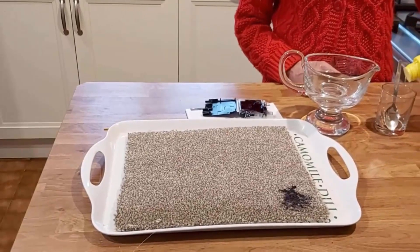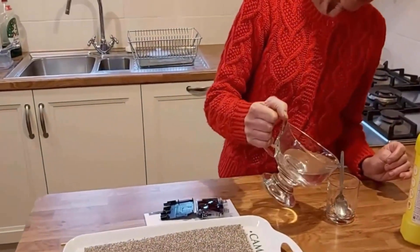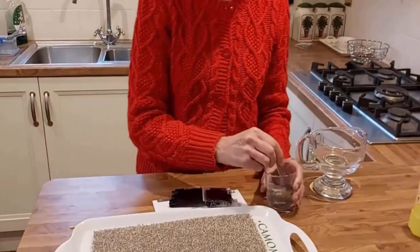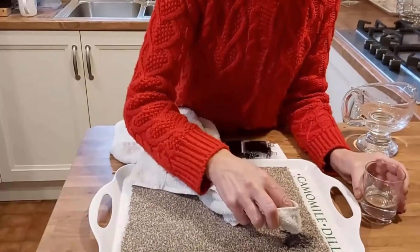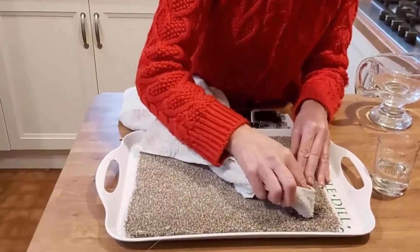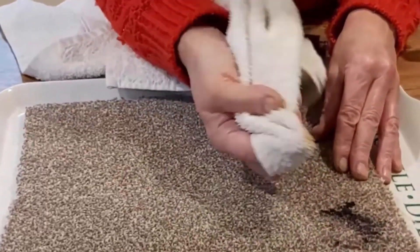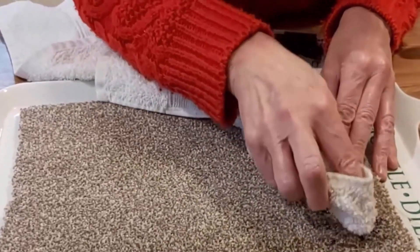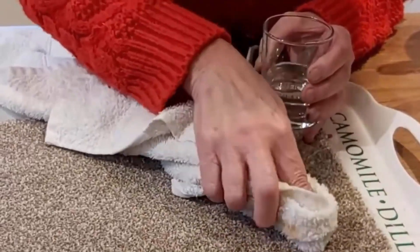Bleach is more effective at removing ink stains from your carpet. Take a small glass jar, add 2 to 3 tablespoons of bleach and 2 tablespoons of hot water in it. Mix both of the ingredients very well. Then dip a microfiber towel in it and rub it gently onto the stained surface of the carpet. You will observe that the ink is going into the towel and the bleach is taking out the ink from the carpet. You will get a clean and shiny carpet after using this process.